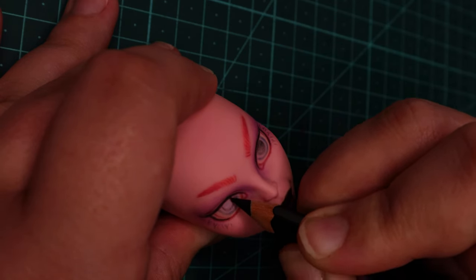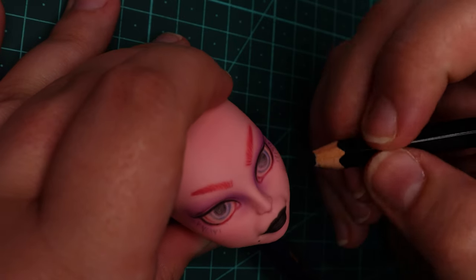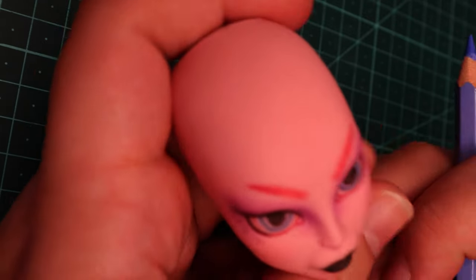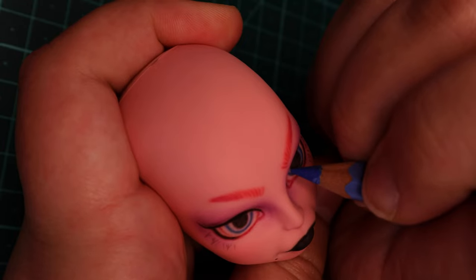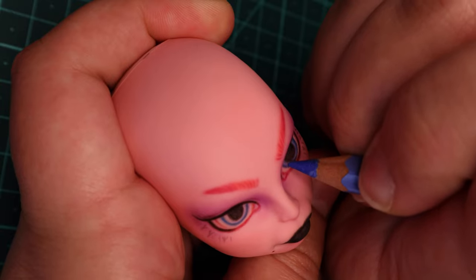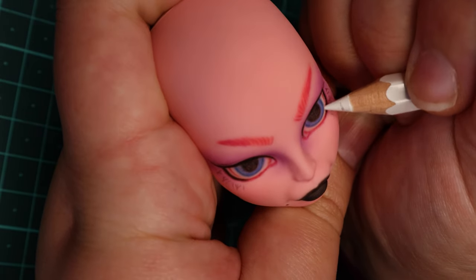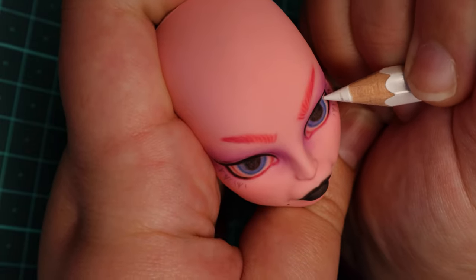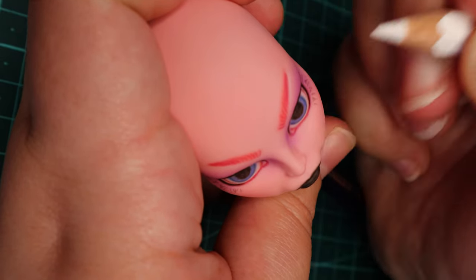After that, I sprayed her again for the first time, and started on her lashes, which felt just as impressively dainty and smooth. I also sketched in her pupils. I sprayed her again with sealant and tried to get the colors as dark and pigmented as I could. If you look closely at her lips here, you can see some of the milkiness I was talking about before. But on the plus side, I got the whites of her eyes white using only pencils, which is a first for me. I could also draw highlights on her brows and her nose.